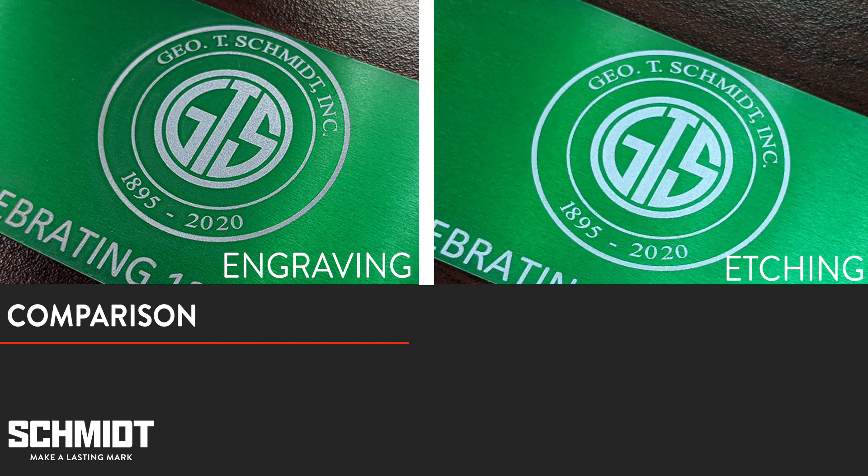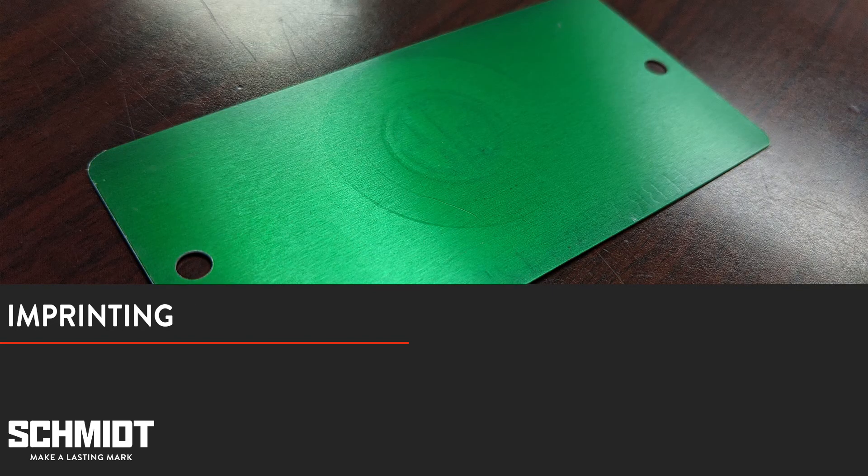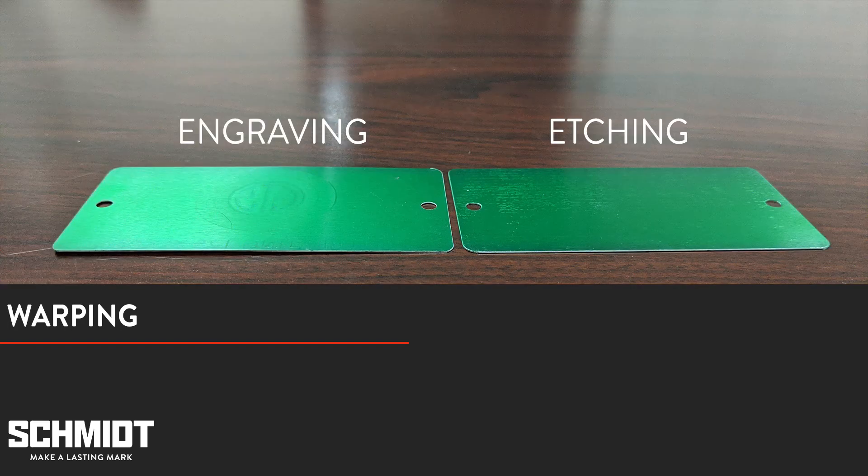Now let's take a look at the other side of the engraved tag. Because the tag is so thin, you can see an imprint of the mark on the back. If you look at the tag from the side, you can see that the engraving process has caused it to warp, whereas the etched tag maintained its original shape. This is an example of how etching can be safer for delicate materials than engraving.